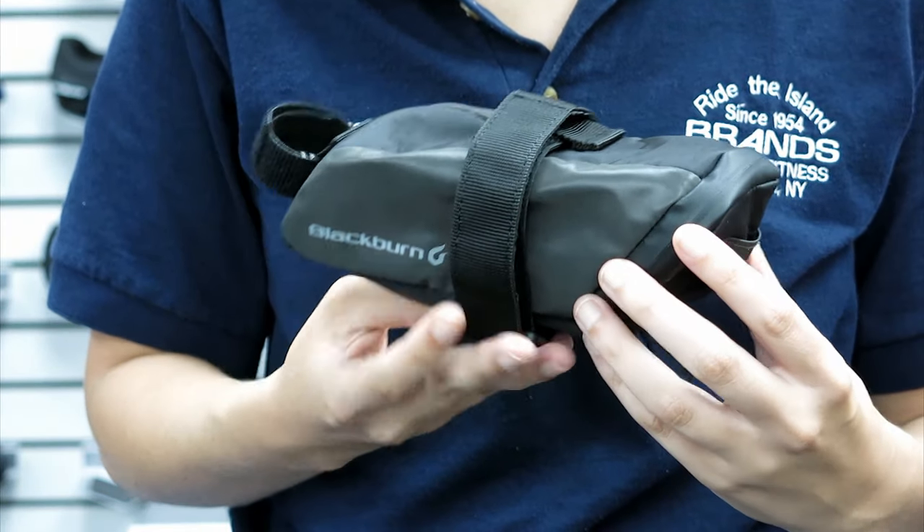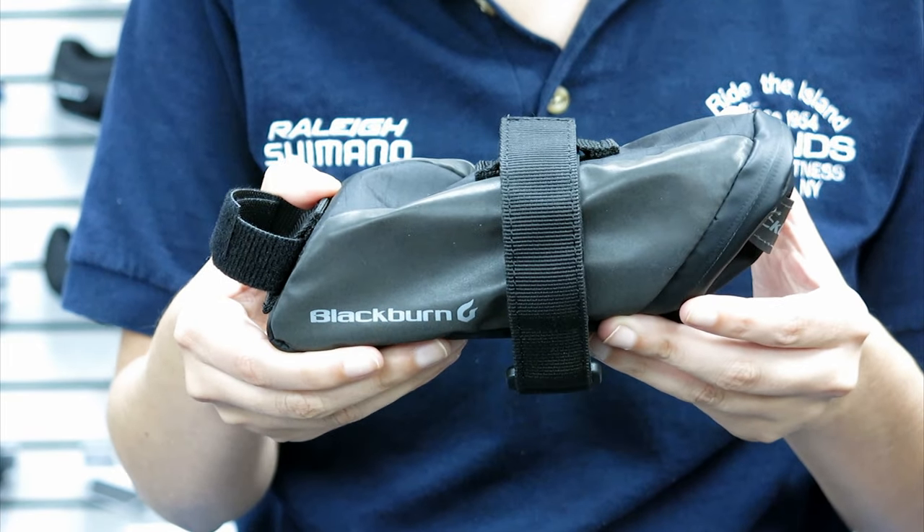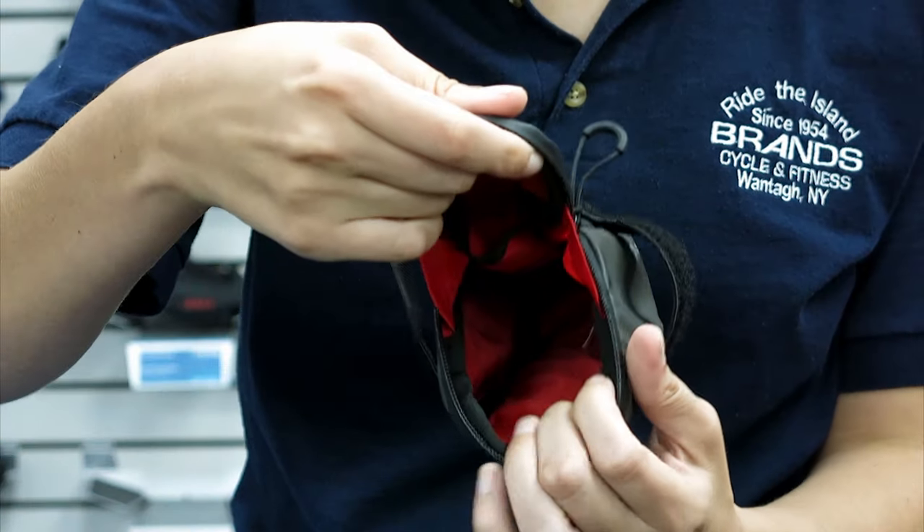Our personal favorite is the Blackburn Grid. It's lightweight, robust, and packs a low profile design with reflective elements all around the bag for visibility.